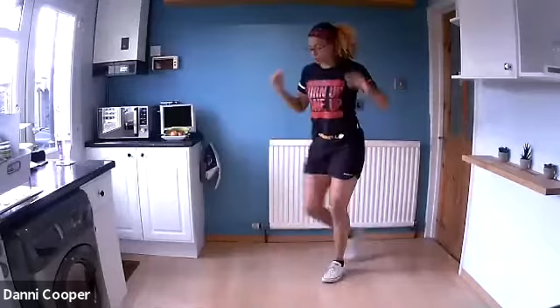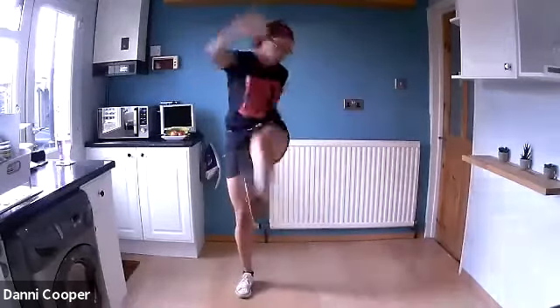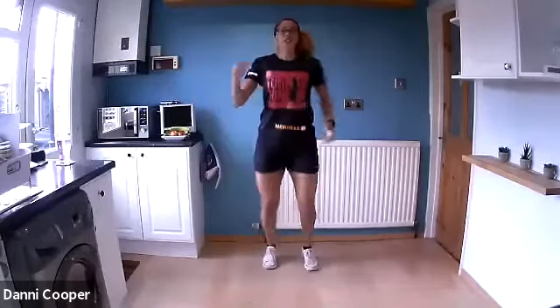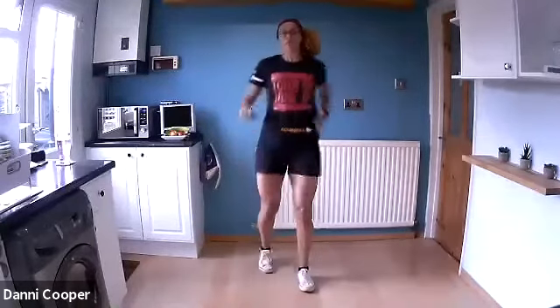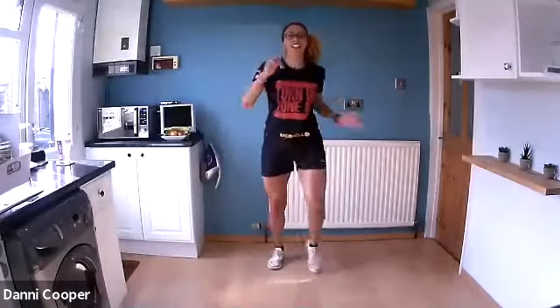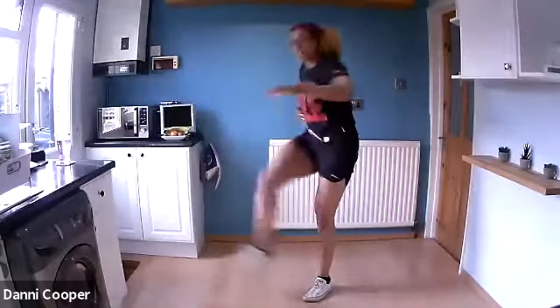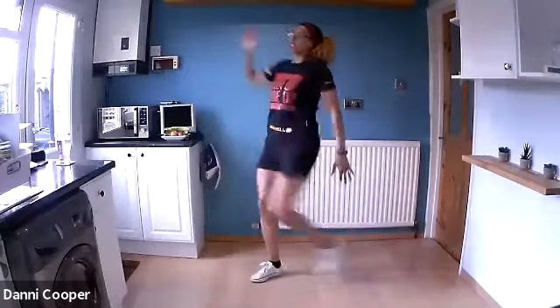Forward kicks — opposite hand to opposite foot. If you're feeling good and keen, you can give it a little skip in the middle. If you need a bit longer to warm up, walk it in the middle like I did this morning. Take that chest down towards your side and reach.